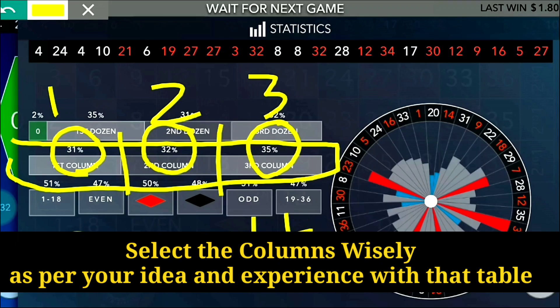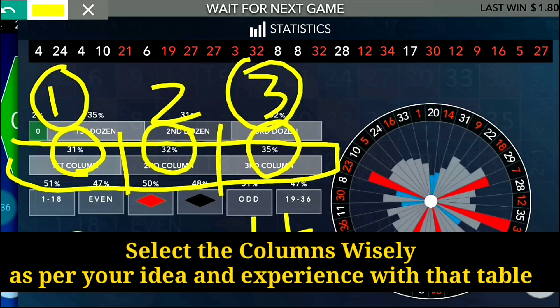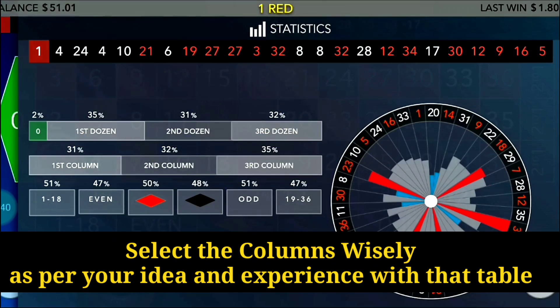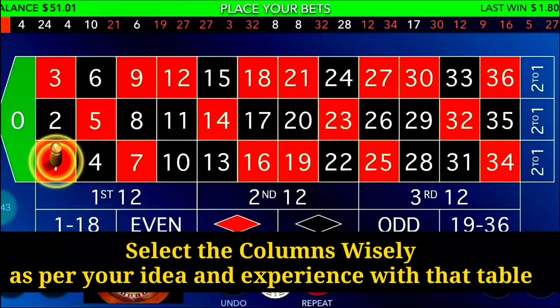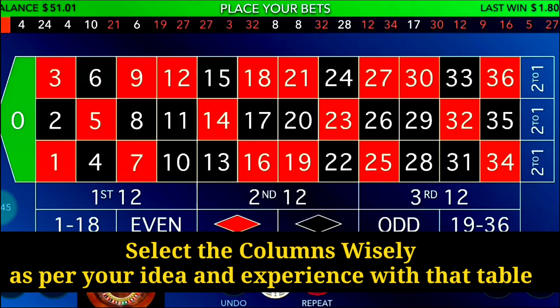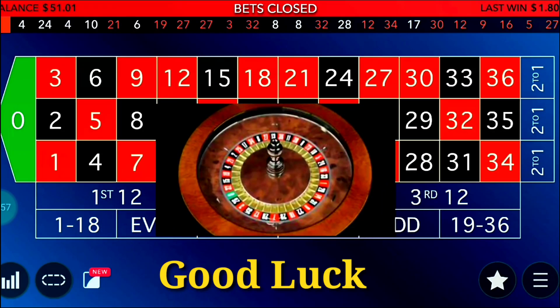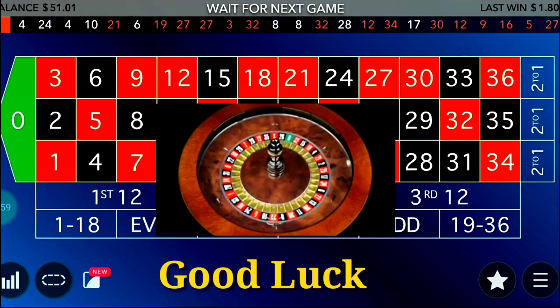You have to choose the coldest column — that is 31 percent — and the hottest one — that is 35 percent. So place your bets on the first and third columns. During your game, regularly check the statistics to see which is the cold and which is the hot column. This really works well, especially in online roulette.